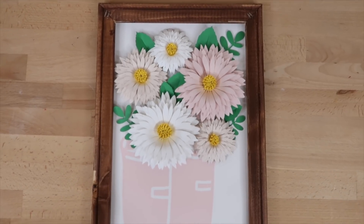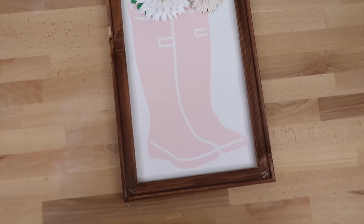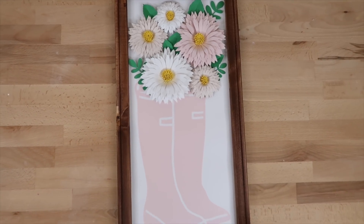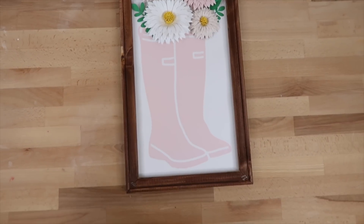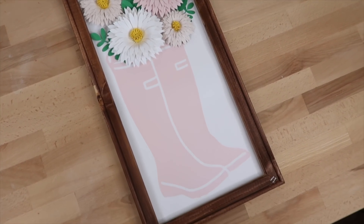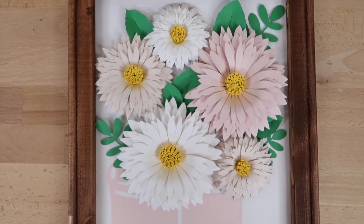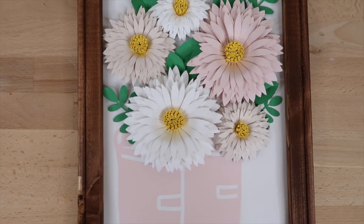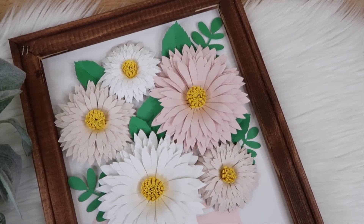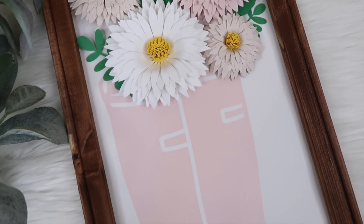Here's how the project turned out — I just love how bright and cheerful it is. It's perfect for spring and I'm excited to find a place for it in my house. I hope you enjoyed this video. If you did, give it a thumbs up and subscribe to my channel if you are new — I'd love to have you here. Don't forget to check out my Patreon account in the description box for images like this rain boot and several others. I hope you guys all have a great day!